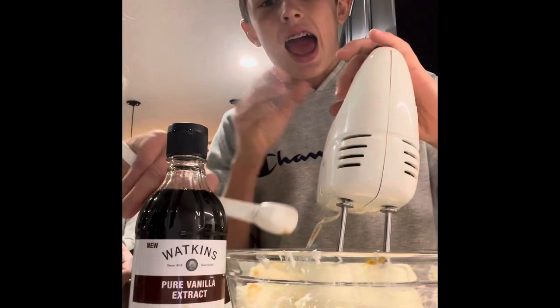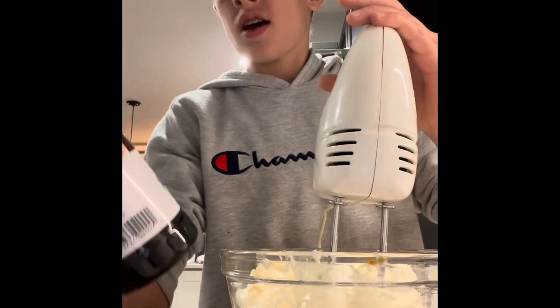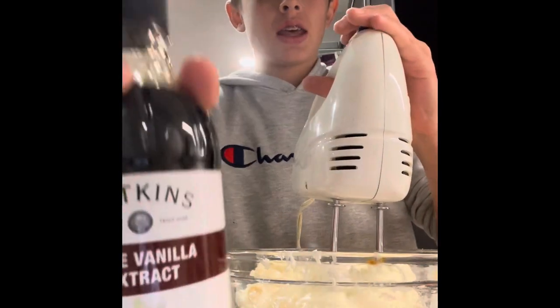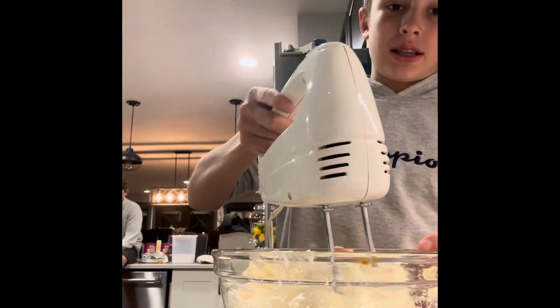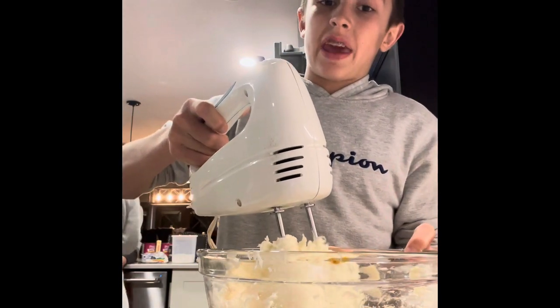Alright guys, add one teaspoon of vanilla extract. This is the vanilla we're using. Put it in while you're mixing the cream cheese, sugar, and vanilla.